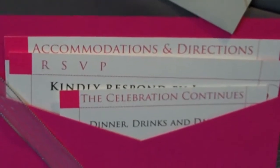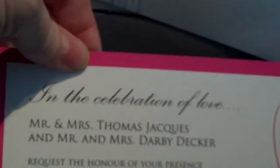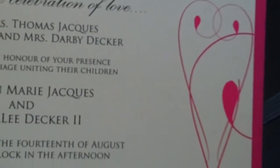If you're going more informal, what's fun is to go into a color — maybe use something like this that has pockets for the information card. And on the other side, we have the actual invitation with the design on the side.